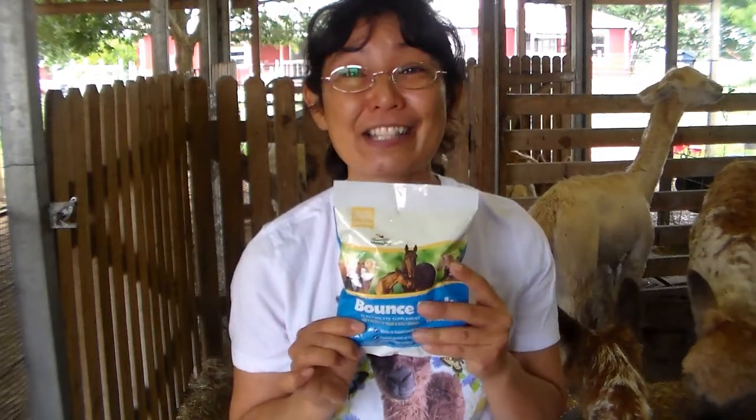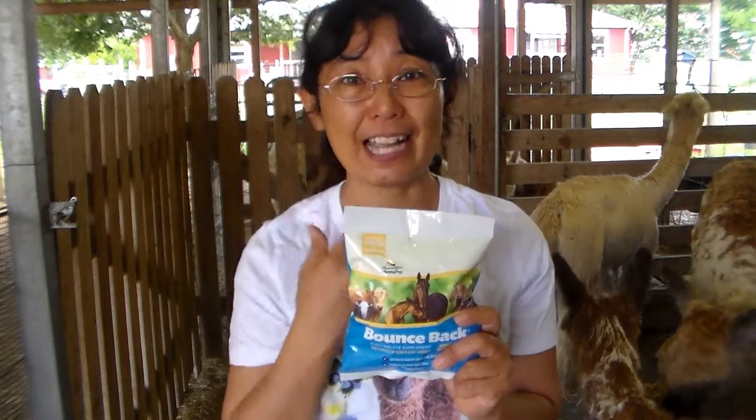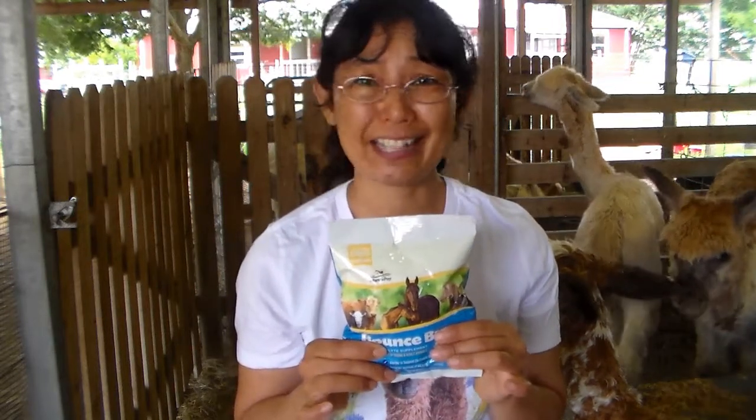So your first item is your electrolytes. It doesn't have to be this brand — you're just looking for an electrolyte. It can be like Pedialyte if you want to go to your grocery store and get that. But this is a lifesaver; alpacas can get dehydrated for many, many different reasons.